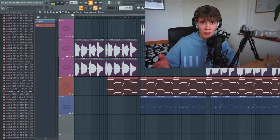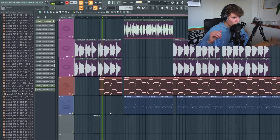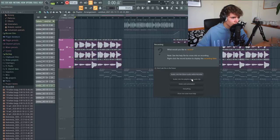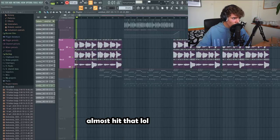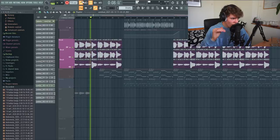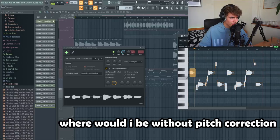We have a basic structure in place, but I think it could use a lot more power. For example with the chords, I want to try and add more harmonies to make it sound fuller, because if you listen to the beginning it's a bit empty. So let's try and fill that up.